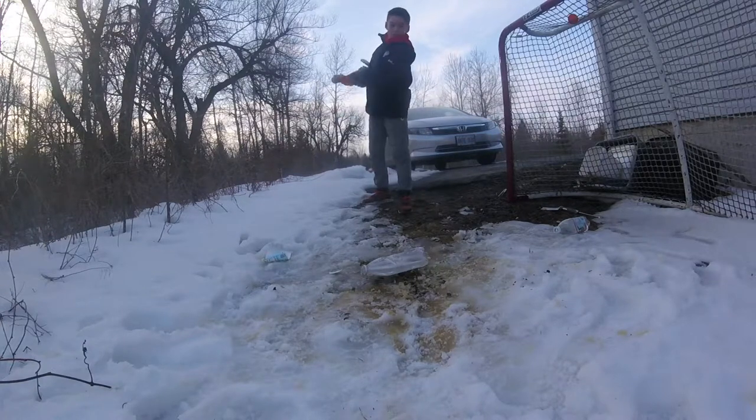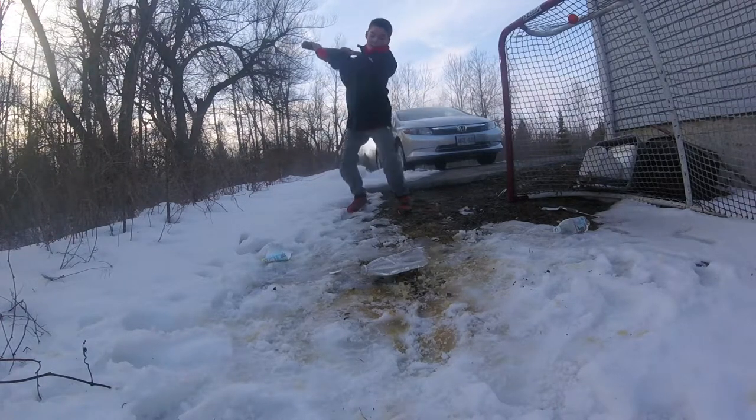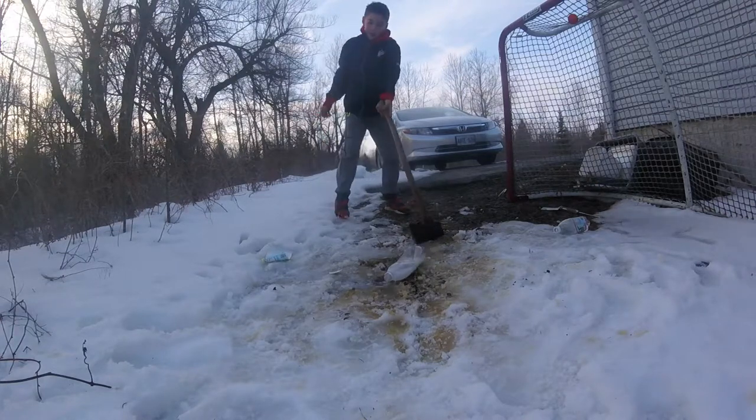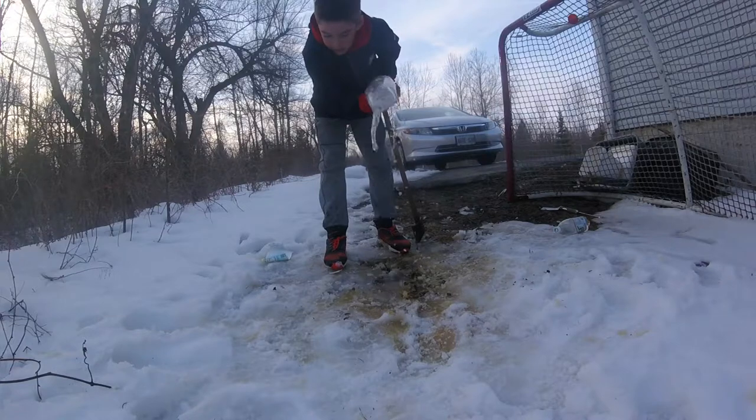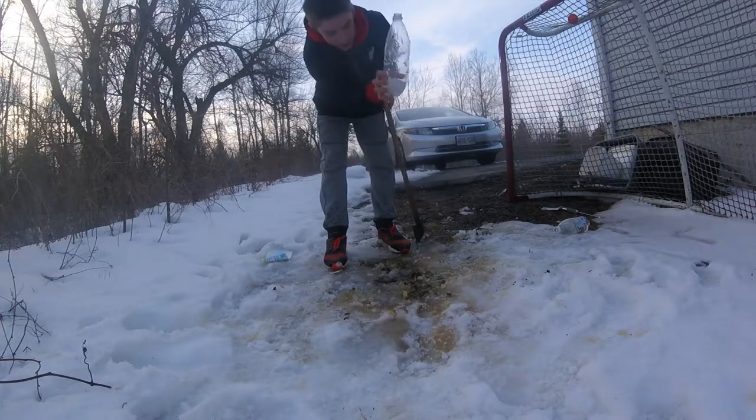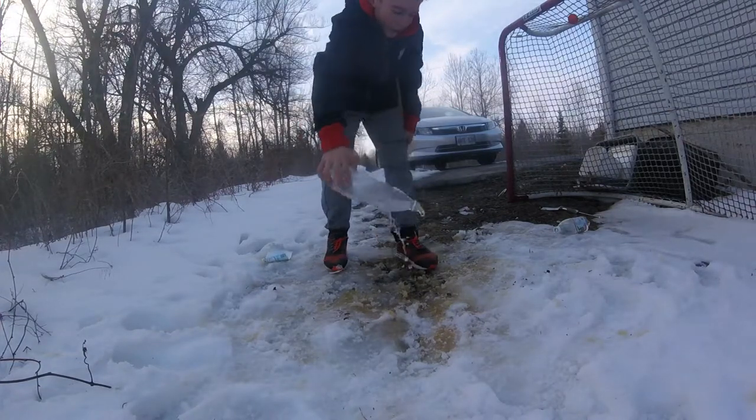I'm going to go for this — this is the final chop of this bottle. I'm going to try to slice it or at least put a hole in the side of it. There we go, got a nice hole in the side there.